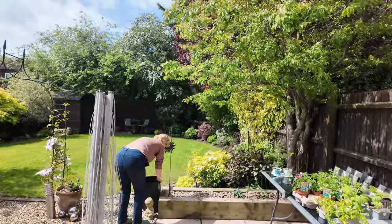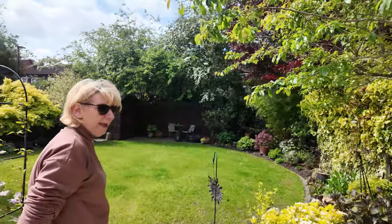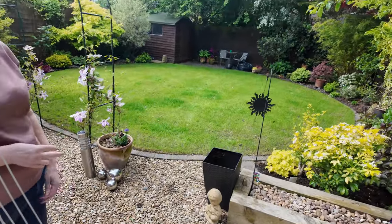What have you done again? Spend your money again! So, we lost the box balls out of the big black tubs both sides, so I've got empty tubs.